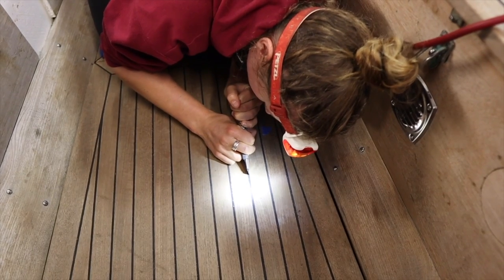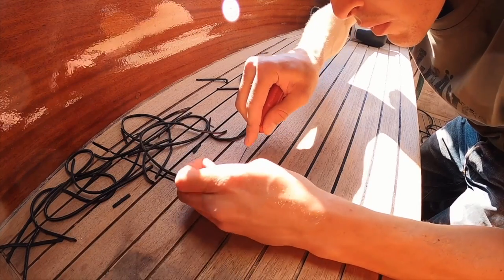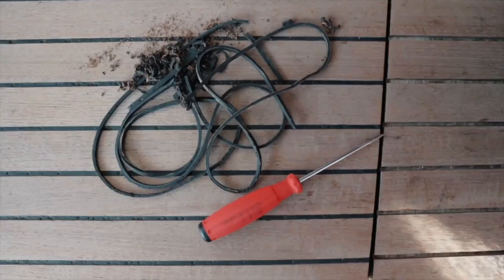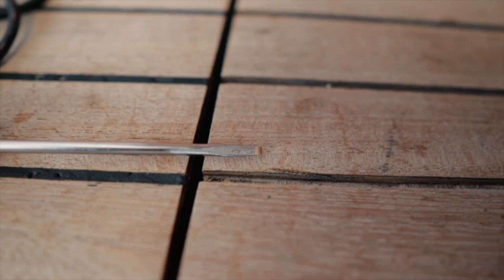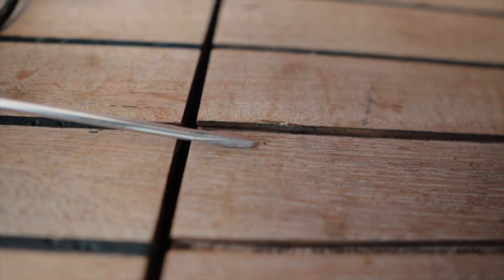Once the seams were cut, it was time to move on to step two: to remove the caulking. To remove the caulking, which is now cut off but still held really well in the groove, I made my own customized tool — a number one flat screwdriver. I ground it to the same width or less than the caulking grooves, which in my case were four millimeters. I leave one side flat and the other one rounded, and the tip sharpened to use as a chisel.